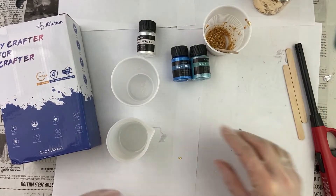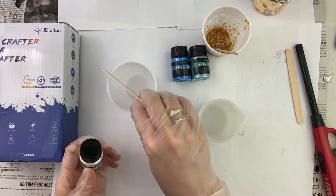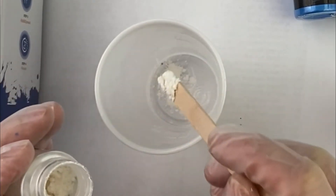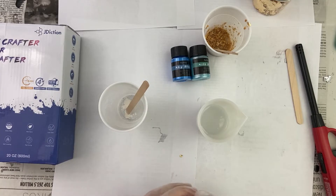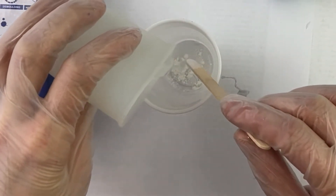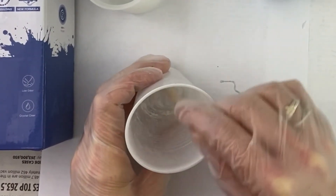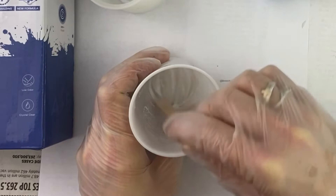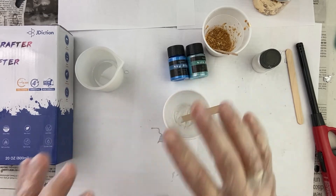Now I just want a little bit of white. I'm going to get my popsicle stick. I don't want a lot of white — just a little bit. You kind of want it a little bit see-through, translucent. So just put a little bit of resin — a little bit of white — because it's going to be kind of like the border between the blue and the gold, kind of like the foam on the sea.